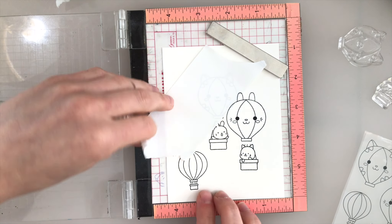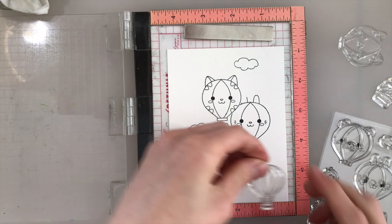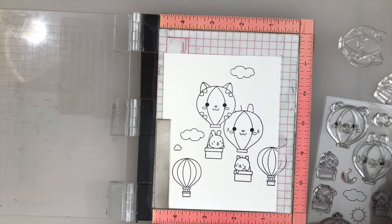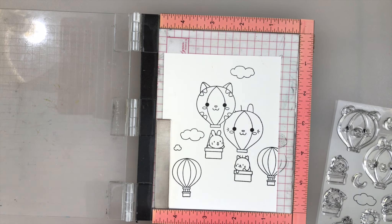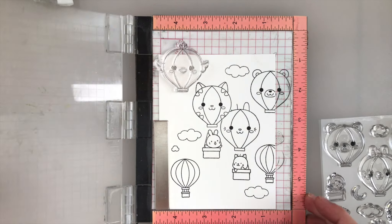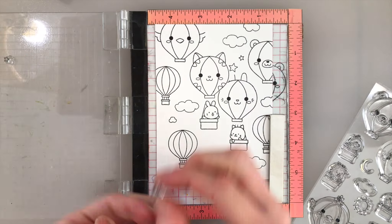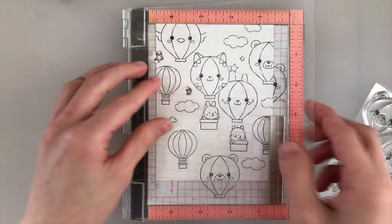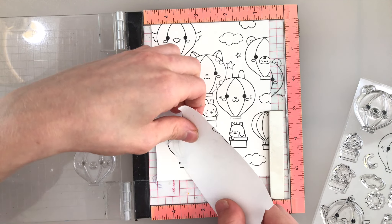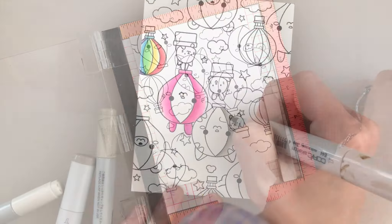I'm starting off by stamping the images onto some Canson Bristol paper. This paper is a great surface for working with markers and other mediums — I really like using my Copics on this particular type of paper and find that it blends well with the markers. I'm using Simon Says Stamp Intense Black ink, carefully building a scene across this entire piece of paper, which is just smaller than four and a quarter by five and a half. I'm stamping the images a couple of times, in some cases using my MISTI tool to ensure a really nice crisp black impression. I'm also masking off certain areas very roughly to give a little bit of extra dimension to the scene, to look like some balloons are behind other balloons.